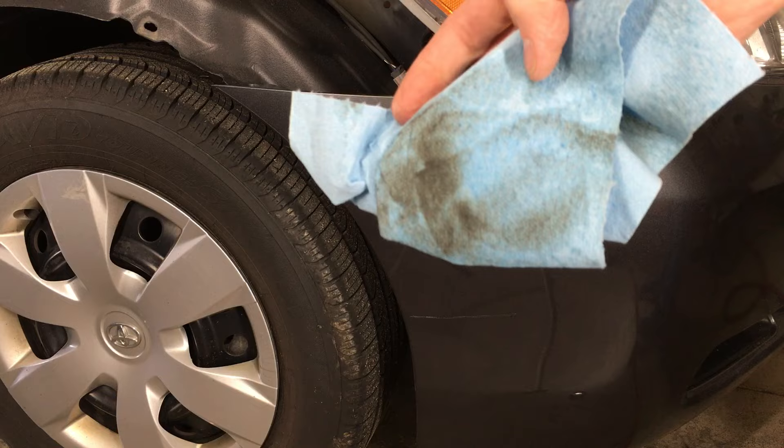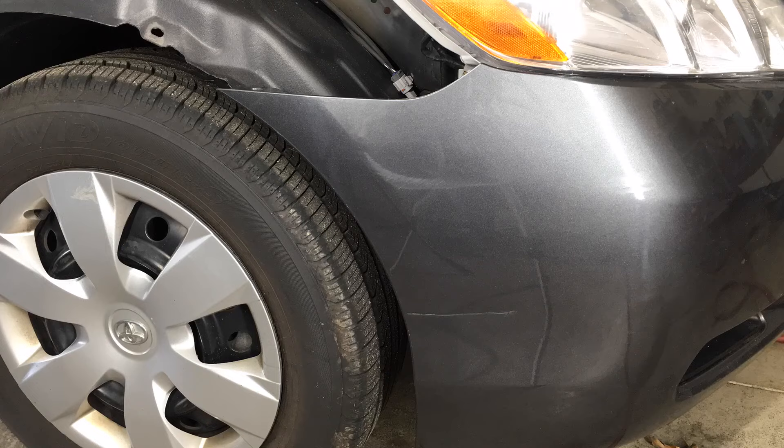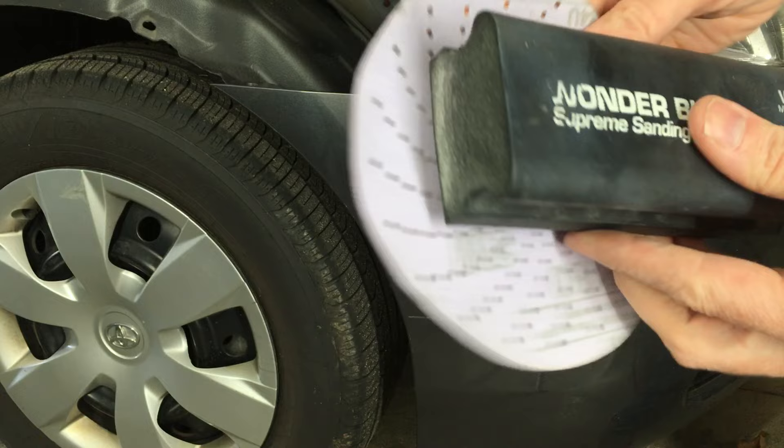It's good to clean a large area around the repair spot. Look at that nasty grime that came off with the wax and grease remover. Give it a few minutes to evaporate completely.